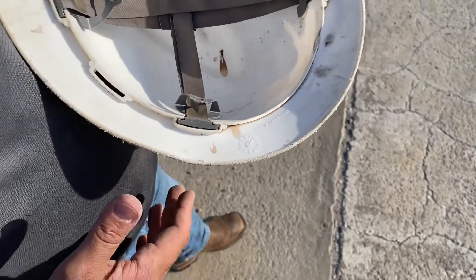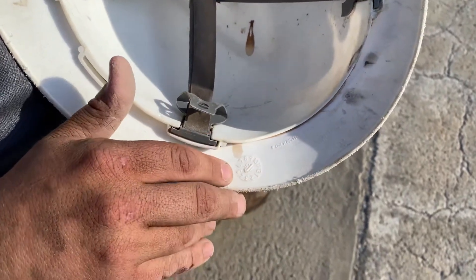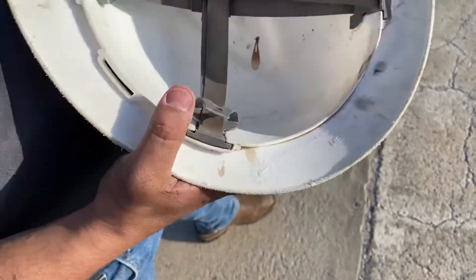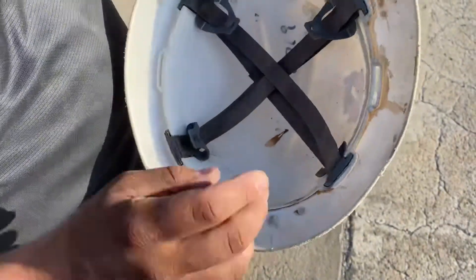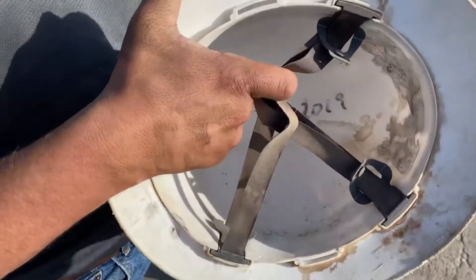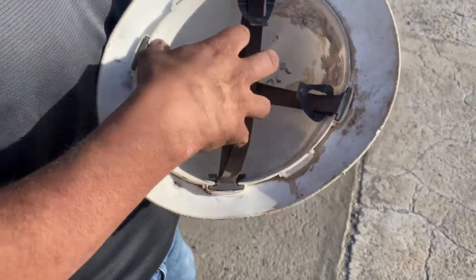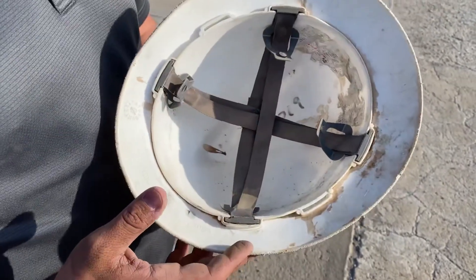How do we know when the hard hat is expired? On here, you can see it has a manufacturer date — this one is April 2015, so that's when this hard hat was put into production. We don't usually go by that date. What we want to do is write the actual in-service date inside with a Sharpie. The shell of the hard hat expires five years from the day it is put into service. The ratchet strap — the part that holds your head on the inside — we want to replace that after one year.